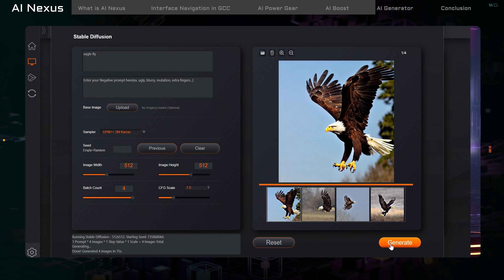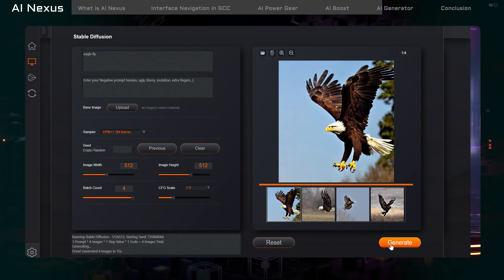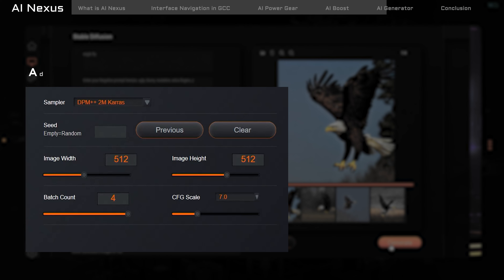Lastly, let's talk about AI Generator, located at the bottom of the AI Nexus page. AI Generator is where you'll find different generative AI applications. Currently, we've integrated Stable Diffusion into 2024 Aorus AI gaming laptops. Simply click on it, and you're set to summon the AI Generator into action.